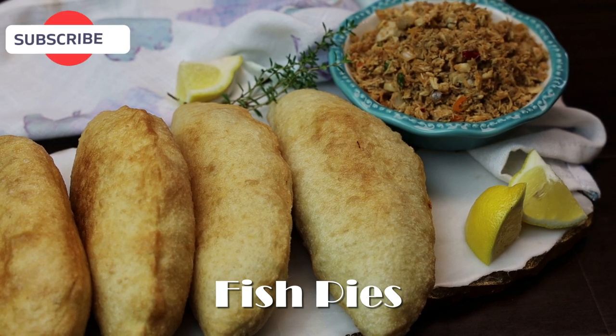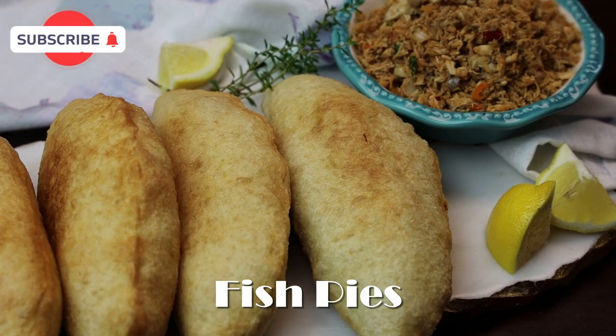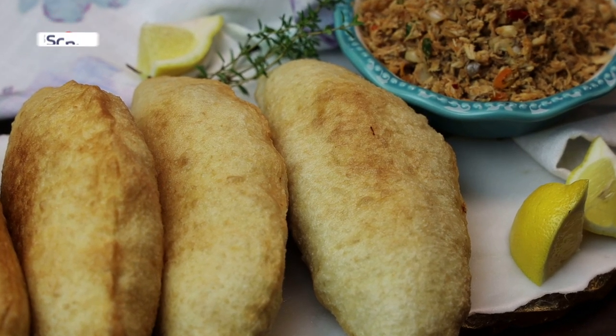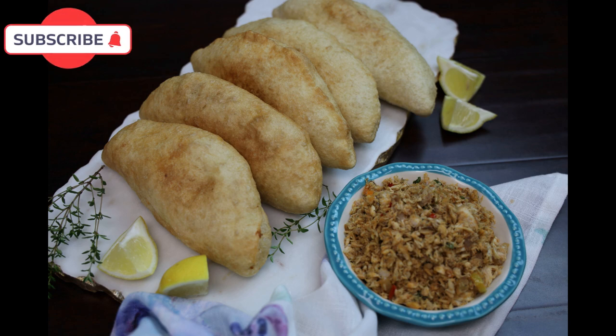Hi everyone and welcome back to my channel. In today's video we're going to be making some amazingly delicious fish pies, so if you guys would like to see how to make this, keep watching.